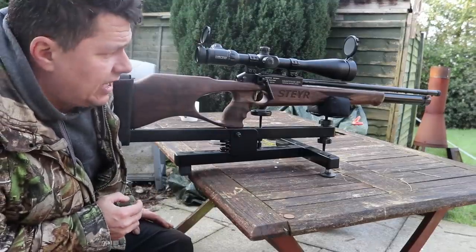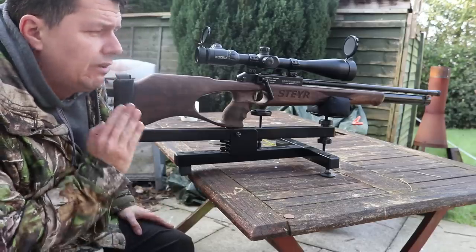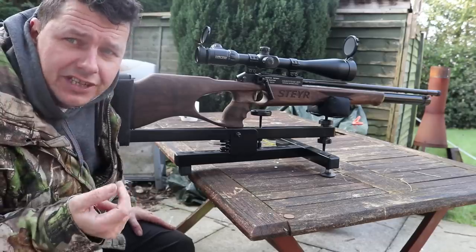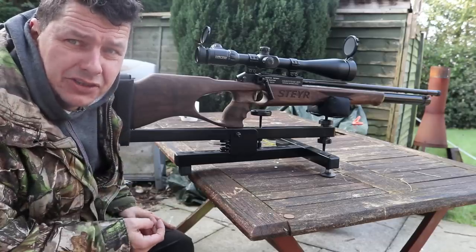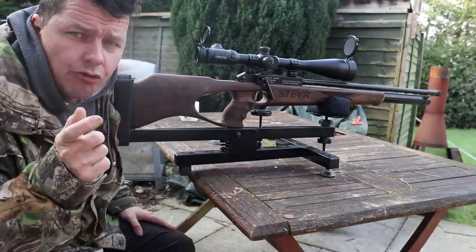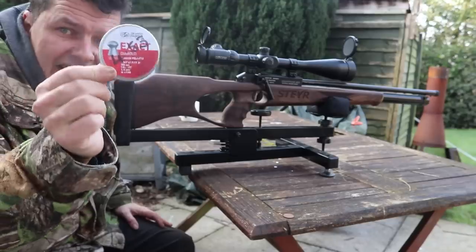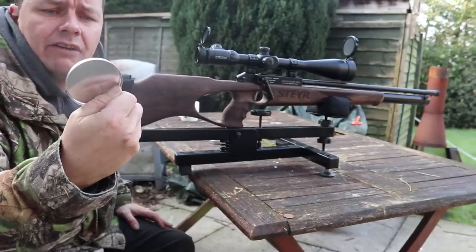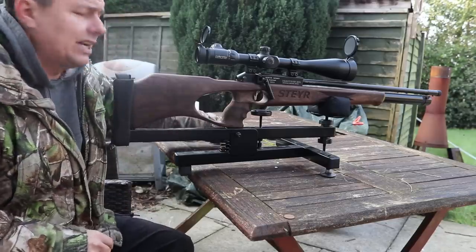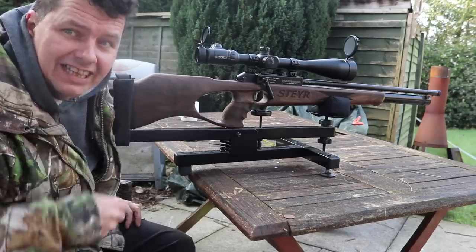We're outside now with the Steyr Hunter 5A — absolutely glorious, windless day. We're at 25 metres. I'm going to take some steady shots first, five rounds, using JSB Exact pellets — 8.44 grain — which the rifle loves after pellet testing. Then we'll do some rapid firing as well.